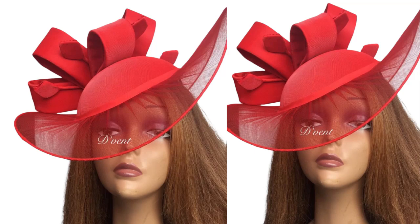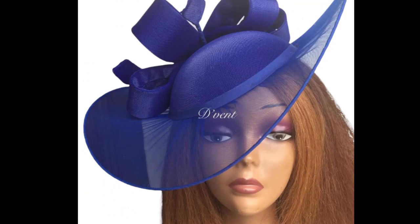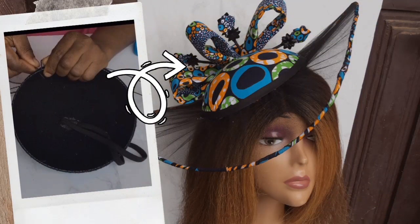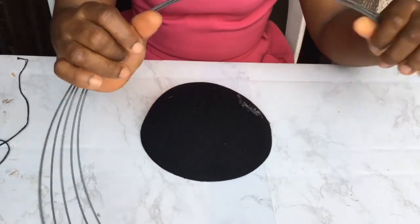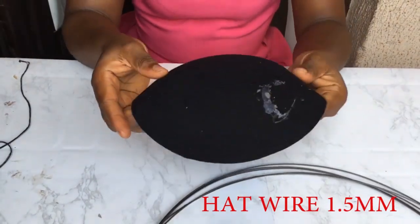Hi there! Today I'm going to be showing you how to make this lovely satellite fascinator that can be in Ankara or plain material. A lot of you have been contacting me asking how to make it, and I have it in bits in my channel, so we're joining it all together. The first step is how I prepared the bishop cap to make this fascinator.